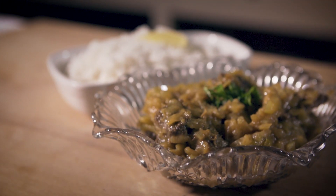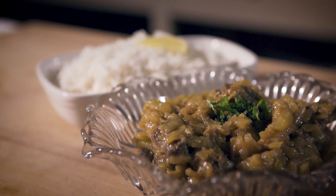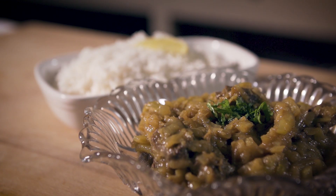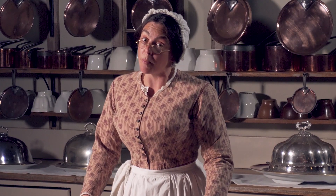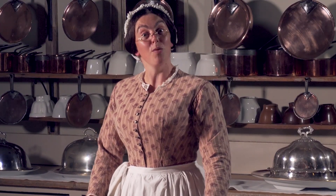Today at Audley End House we're making curry. Curries are commonly eaten in middle-class houses, but occasionally I cook them here for Lord and Lady Braybrook, especially since it's been referred in the newspapers that Queen Victoria, now she's Empress of India, is partial to curry. There's a rumour that she may even employ some Indian cooks in her royal household.